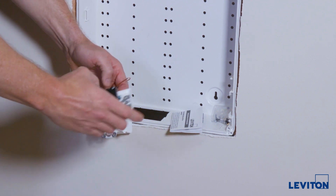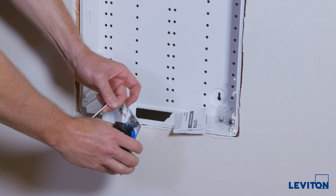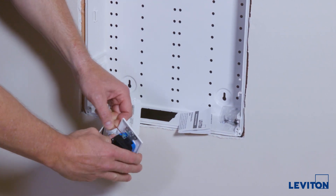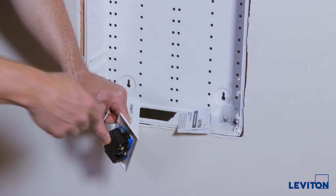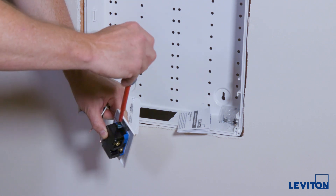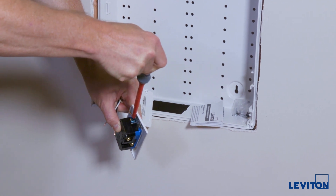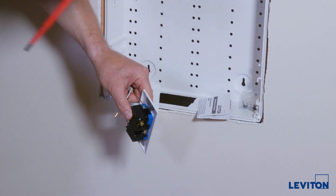We'll go ahead and terminate the ground first. The idea of the hook is to get good contact all the way around the screw. As you tighten, if you put it clockwise around the screw, it will pull the copper into the connection. Going the other way — counterclockwise — when you tighten the screw it tends to push the copper out.